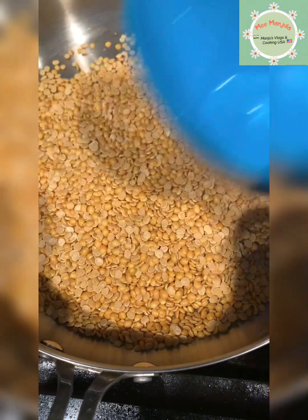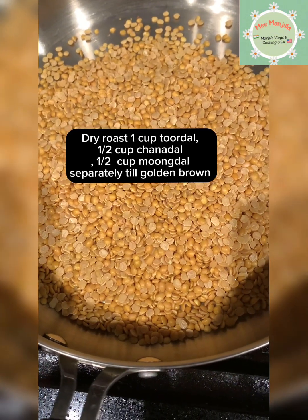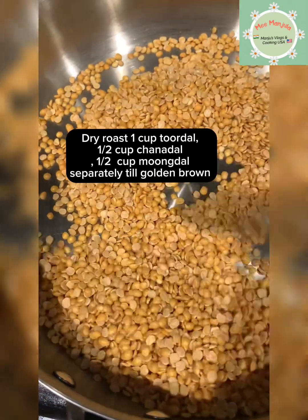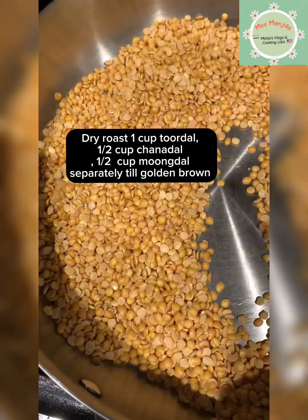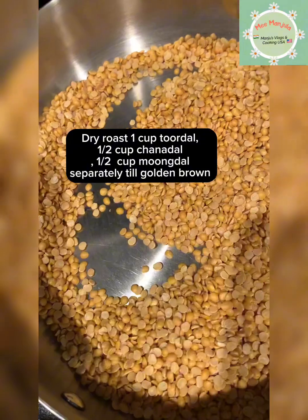This is low-medium flame. Let's take a look at one cup of pot, half a cup of pot. Half a cup of pot. Let's take a look at the regular peanuts.